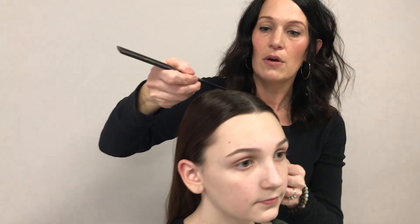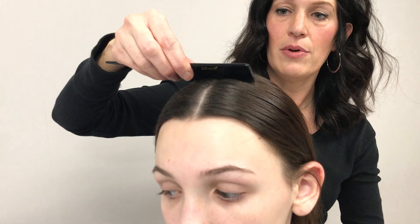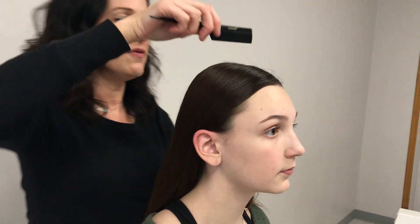With the part, we parted just a few inches back, right behind the ears. Almost like where a headband would go is where you're going to stop — just a few inches, even with the ears.